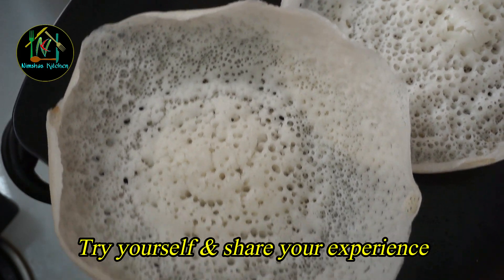Now we are ready to fry it. If you like this video, please like this video and subscribe. Please like and subscribe to our channel and share with your friends and family. We'll see you in the next video.